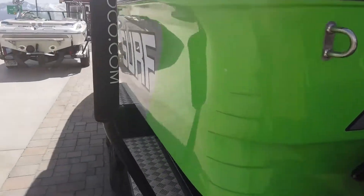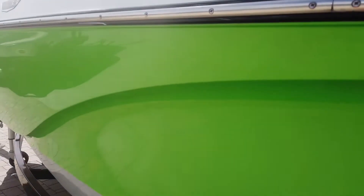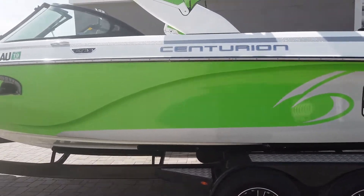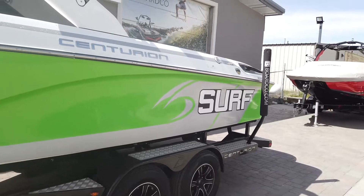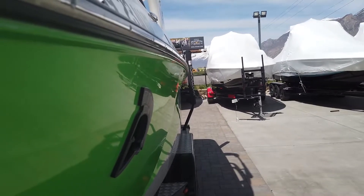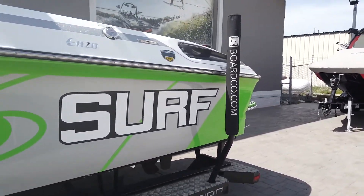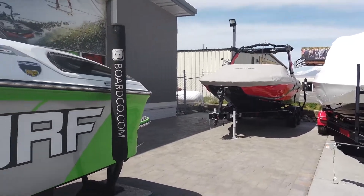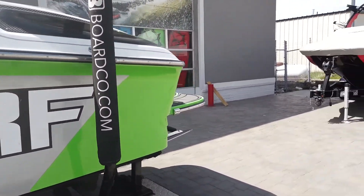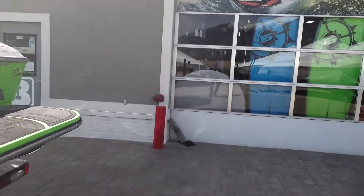Another thing I wanted to point out is the body lines on this FS-Series. It's got this big swoosh that runs down the side of the boat — it looks cool but also has a very specific function. Rather than the side of the boat bulging out like most boats do, it's actually a cupped design. That allows the hull to sit deeper into the water than other boats, keeping more of the water traveling behind and out the side versus displacing to the sides, giving you a more powerful surf wave and an overall better performing surf boat.